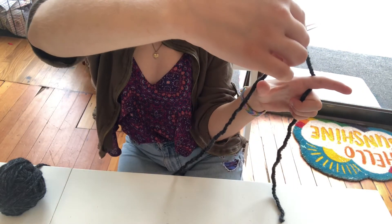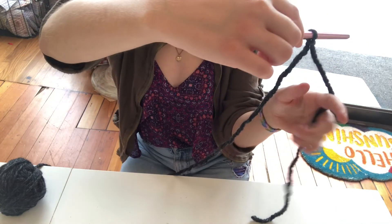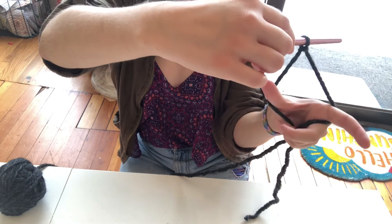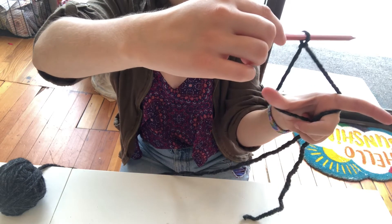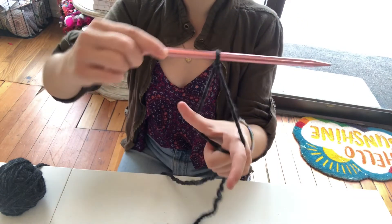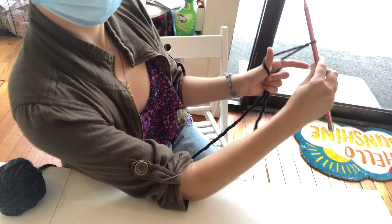My other three fingers are grabbing onto that shorter string, and then I'm also going to grab the longer string with my three other fingers. That is your hand position, and as long as you have the hand position right, the next steps will be easy for you.